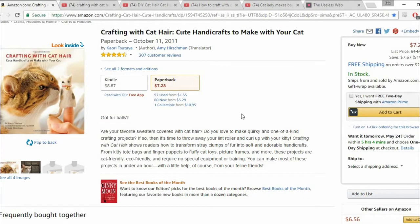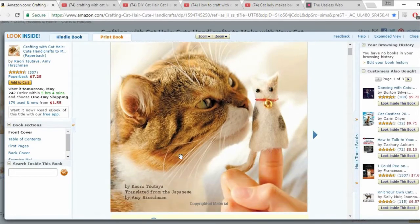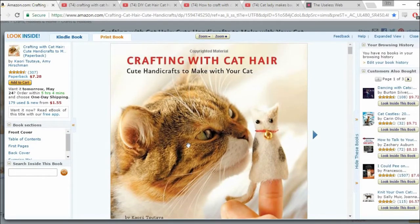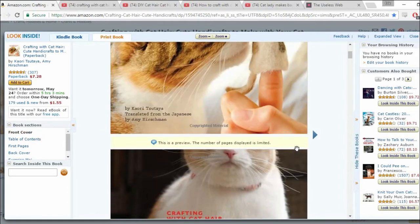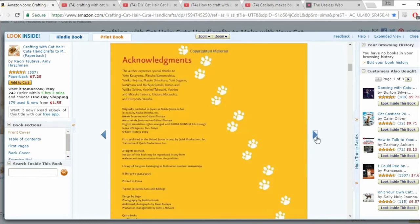Cute handcrafts to make with your cat. I don't think your cat's helping you make them — I'm pretty sure you're just making them out of the cat. The good thing about Amazon is that you can actually look inside the book and you can see how ridiculous this whole concept actually is. So yeah here we go. Front cover — crafting with cat hair. Look at this.